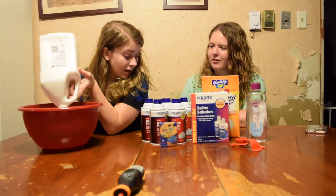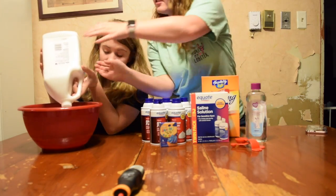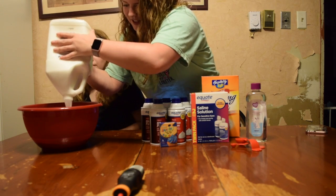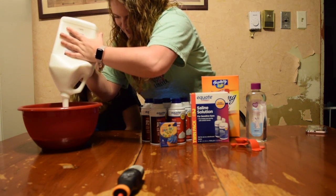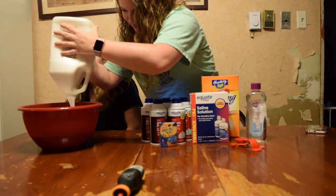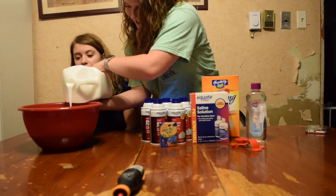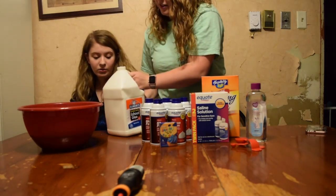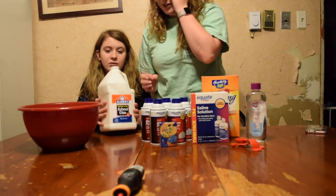It's going to take a year. Muscles. That's a lot of glue, Lacey. Let's just stop there. We don't know how much we put in. Oh well, it's too late now. We can always add more.